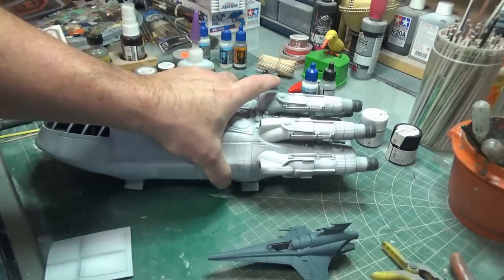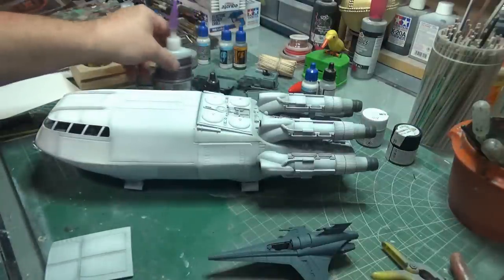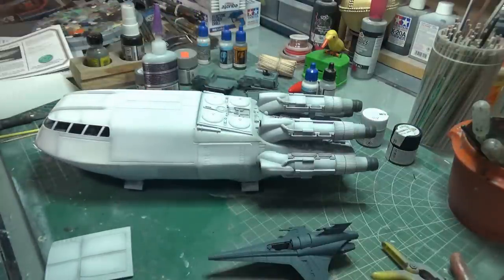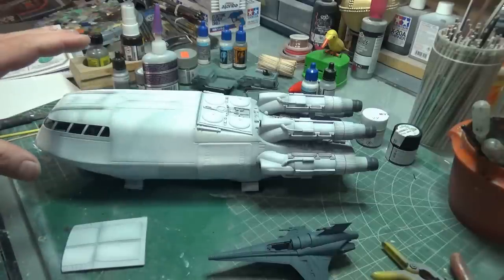It would make sense that your decals and warnings and signs would have been put on at the factory, and that engine scorching would happen on top of the decals. Once this has dried a bit, you'll notice I've got the landing gear covers back on and some details picked out of the bottom. Unfortunately it has been raining off and on all day, so I don't know the chances of getting this on the back porch long enough to get the clear coats on it.